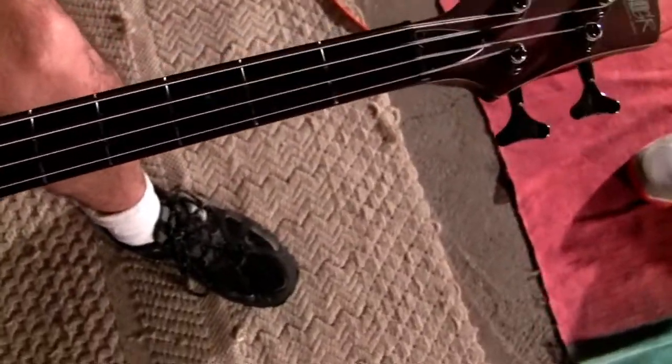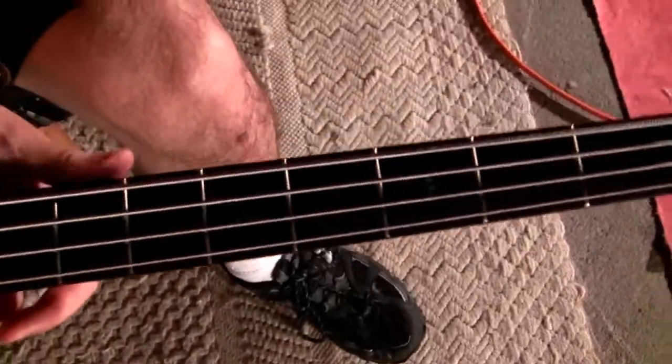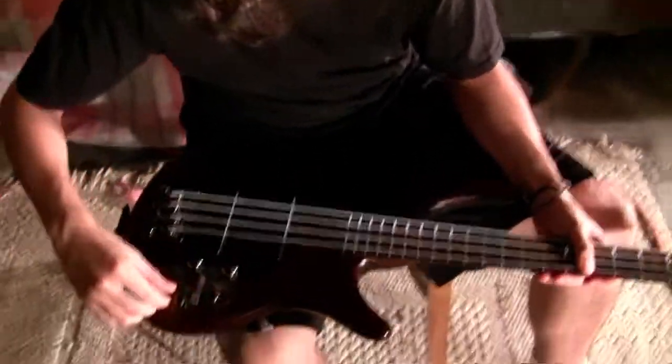So this is like a five-string on the bottom? Yeah. Just like I was saying for mine — it's just everything one lower. Right. And then we got Bartolini's in here, active. So you need the battery. Nice, nice buckle rash there. And some tones and stuff.